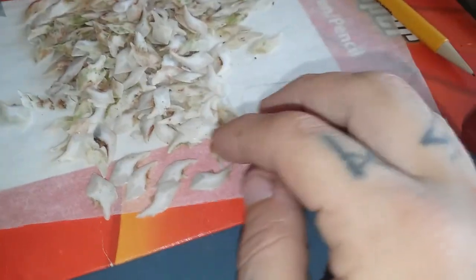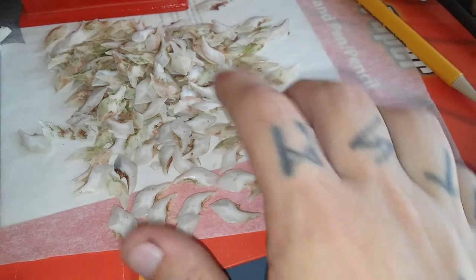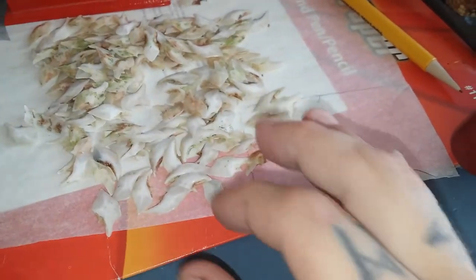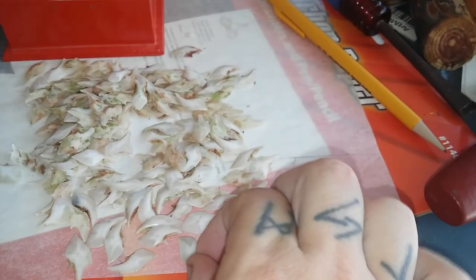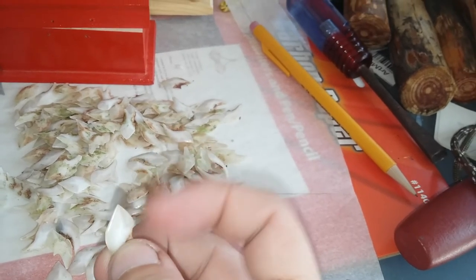I was trying to think of different things to make out of these — maybe y'all can help me out. If you'd actually like some, let me know. These things are really sharp, really hard — they're not a joke. You can make a knife with these very easily.